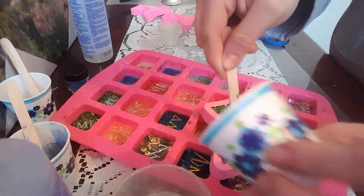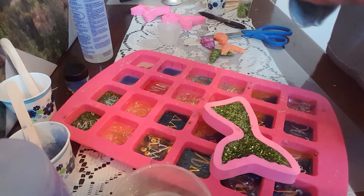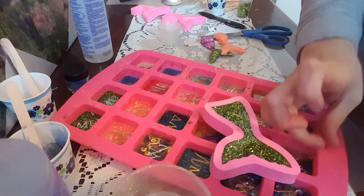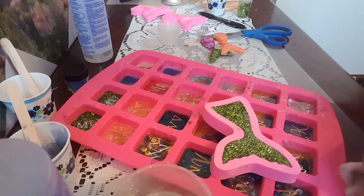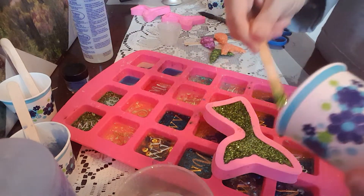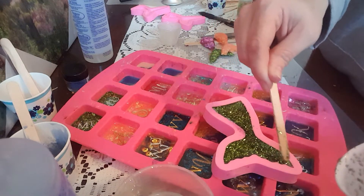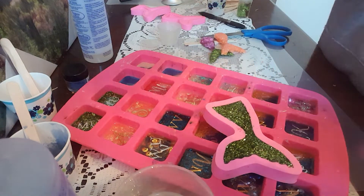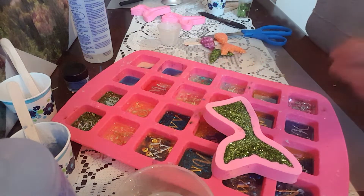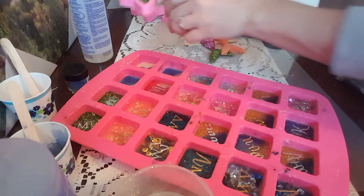I listed a bunch up on my website today. My website is www.beadonawirejewelry. If anyone's interested, I have a bunch of jewelry, key chains, mermaid tail necklaces, all kinds of stuff. You can go in there and order something if you want to. So there's that tail — it's going to be very green and glittery.